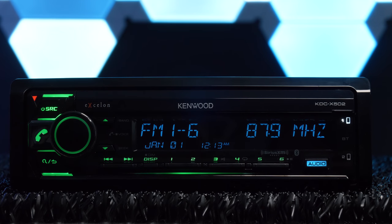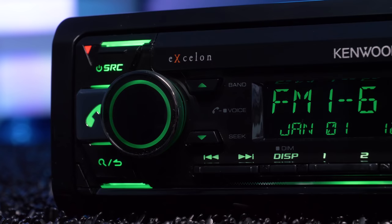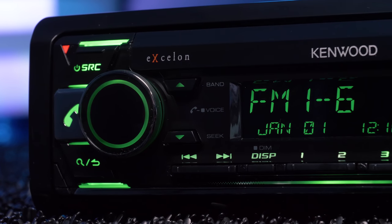The Kenwood KDC X502 Exelon single-din stereo brings pride and affordability to the Kenwood line, retailing for under $150 but packed with features.